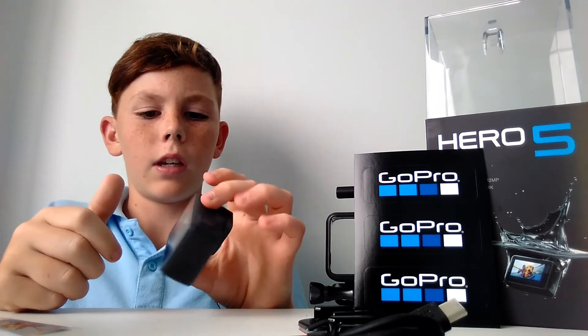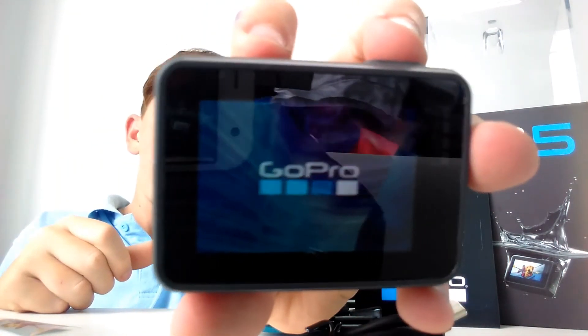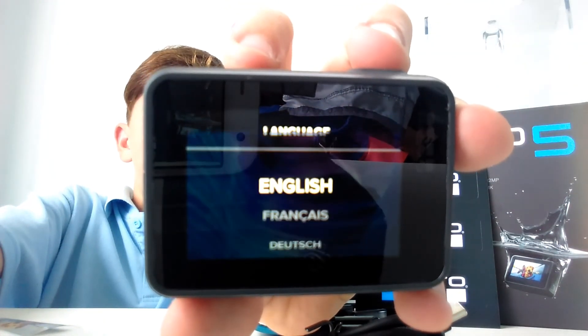There it starts up on the back. Yep, yep.